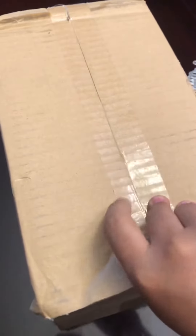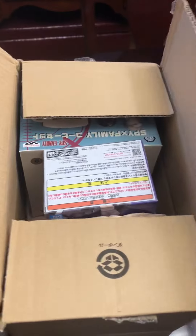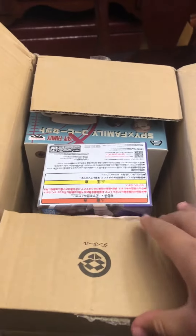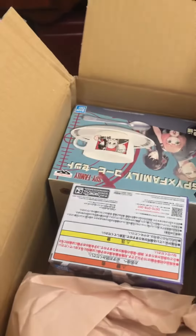Yesterday there was an incident where I had to walk to the delivery guy, and I think it was well worth it. When I met him, he noticed that I order this often and asked if he could just leave it in front of the door. I said yeah, that's actually really good. So now I don't have to go to the post office — they can just leave it there.